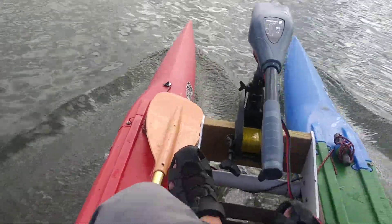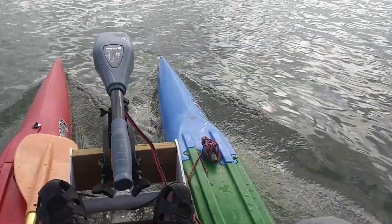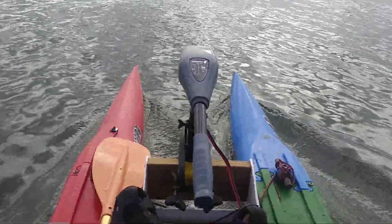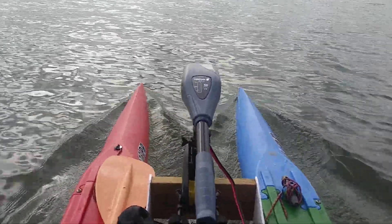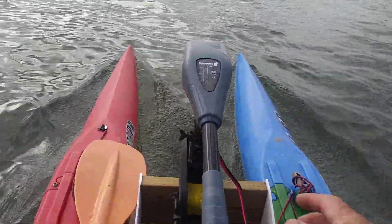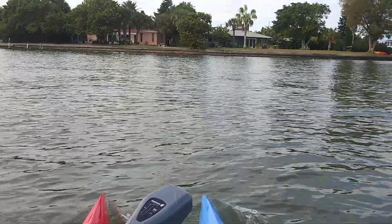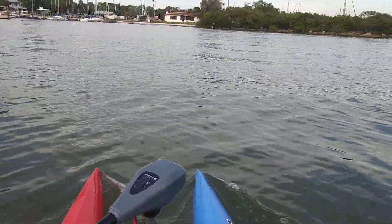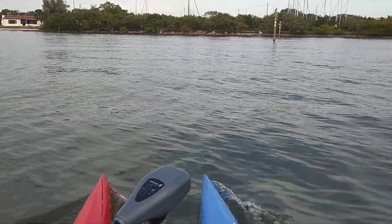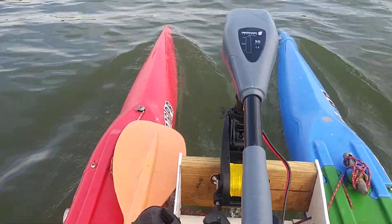That battery must weigh 60 pounds — it's ridiculously heavy — but you could always do lithium-ion, which is quite expensive. The great thing about this setup is the front motor and rear rudder: you can turn the motor one way and turn the rudder, and if you look at the horizon you'll notice we're turning around like a short boat. It'll spin around in nearly its own length — 16 feet 9 inches.